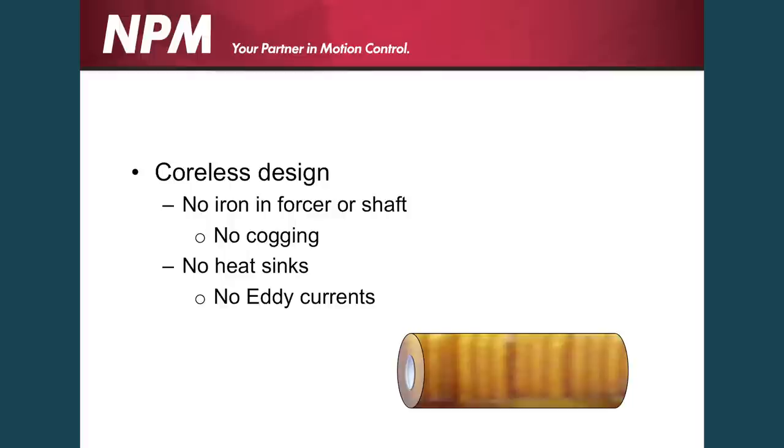On the other side, the linear shaft motor has no heat sinks, no iron in the forcer or the shaft, thus you have no cogging and no eddy currents that are being generated to counteract what you're doing.